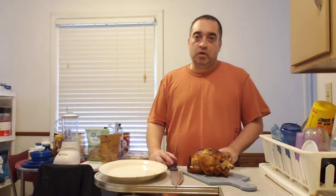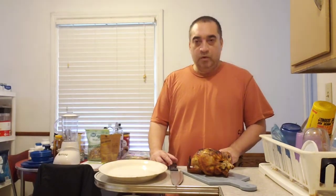What you're going to need is a carving board, a knife, and a platter. I'm going to cut this rotisserie chicken for meals later in the week. One thing you want to do is make sure your chicken is well rested and cooled, so you don't lose any of the juices and you don't burn your hand.